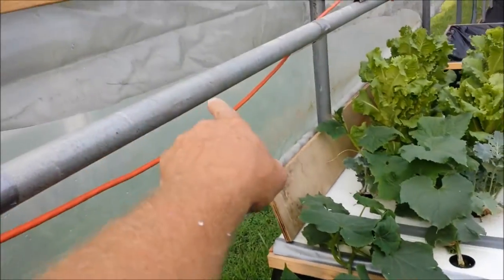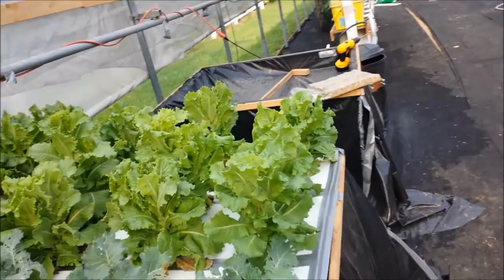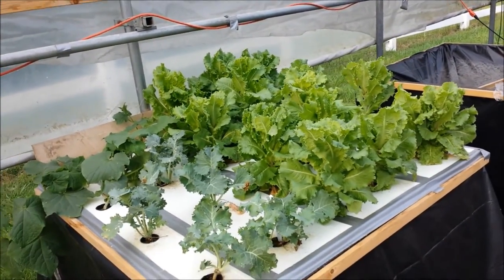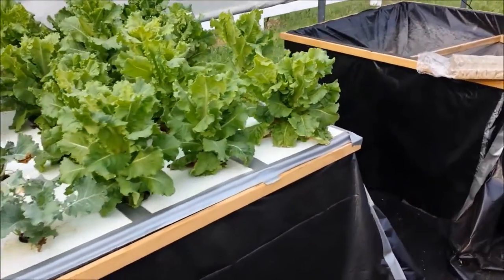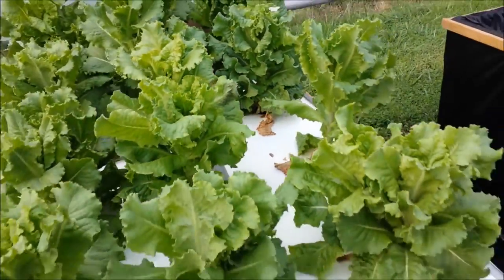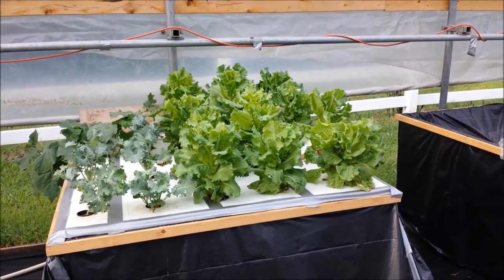I'm going to run them down this rail and we'll see. The lettuce is obviously wonderful — we've been eating on it. I took a whole stalk out of there yesterday. I actually had two of them. I just cut it off right there. I figured it was too hot for it, but it looks like it's doing fine.